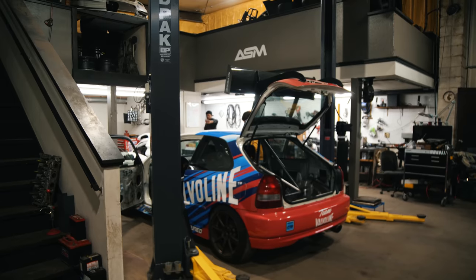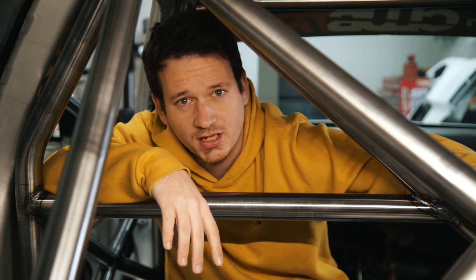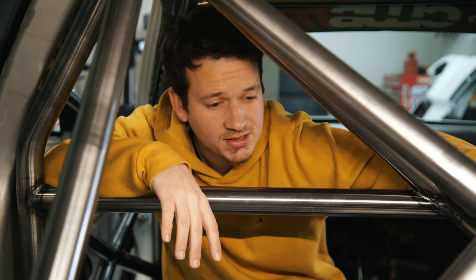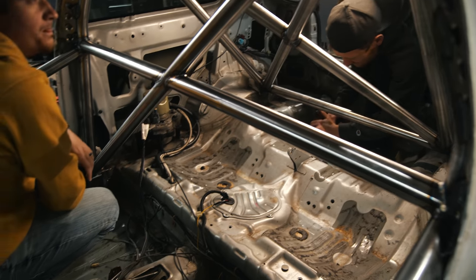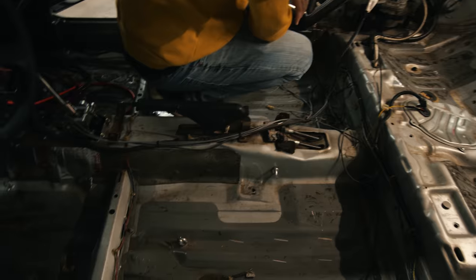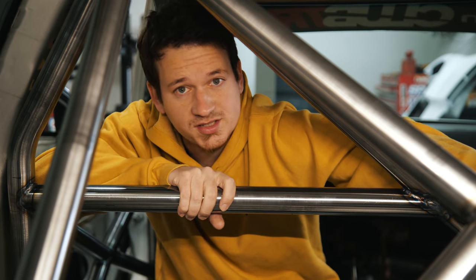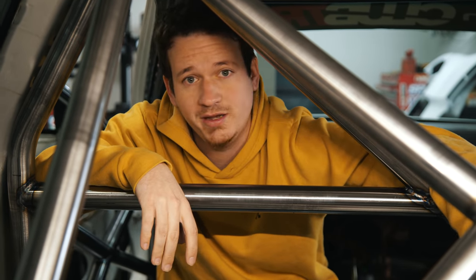We are back here at ASM. Unfortunately, the first step is probably the most tedious and annoying, and that is to paint all of this, which means we've got to strip down all of the sound deadening glue that's been left over. We're gonna get everything in here painted and it's gonna look nice and fresh when it's done, and it won't rust because this is just bare metal. So the cage has to be painted at the very least, and if we're gonna paint the cage, we might as well paint everything else in here.